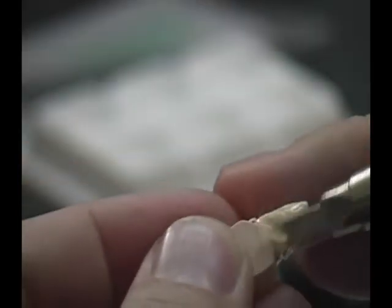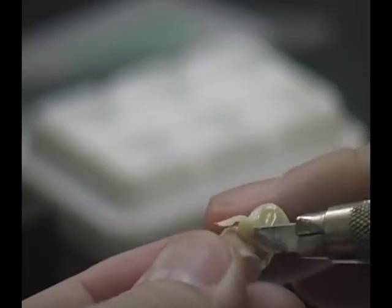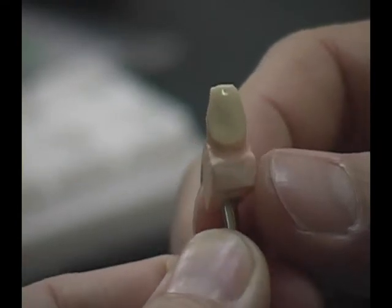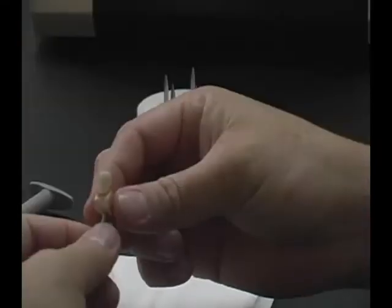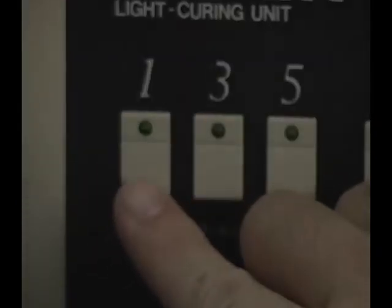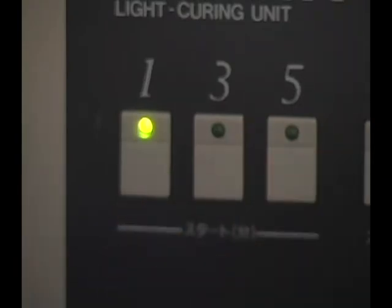Remove the excess from the margin area using a cutting knife. The first application of dentine is complete. Place the die on the tray and select button number one on the curing unit to light cure for one minute.